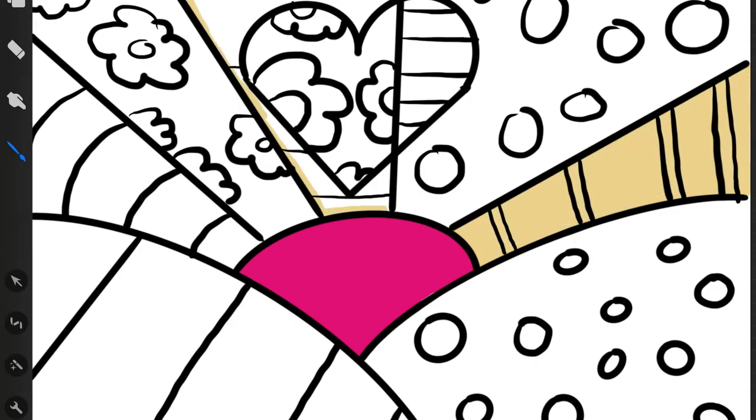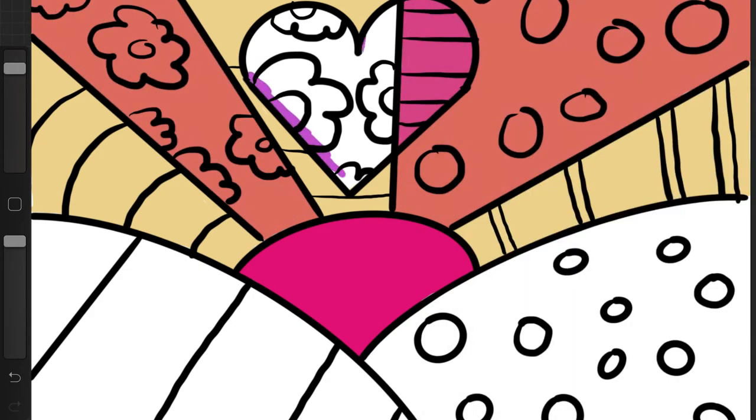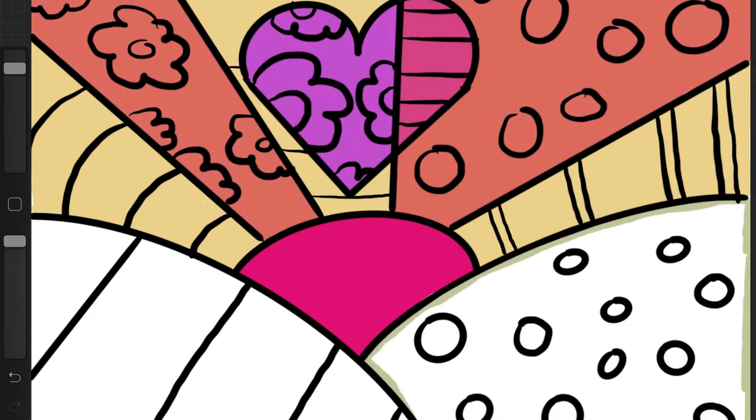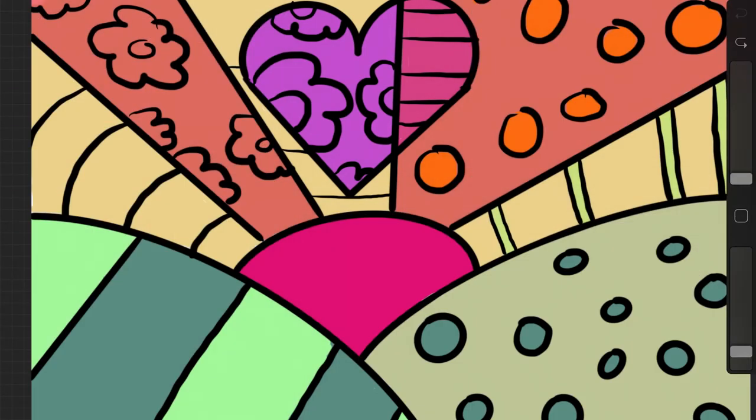For mine I did the base color first. Since I'm drawing digitally, this is easiest for me to color this way. I wanted my sun rays to be warm colors, and I wanted my heart to be pink and purple, and I wanted my ground to be nice and green for the grass. And then I'm going in and adding the opposite pattern color on top of my base color.